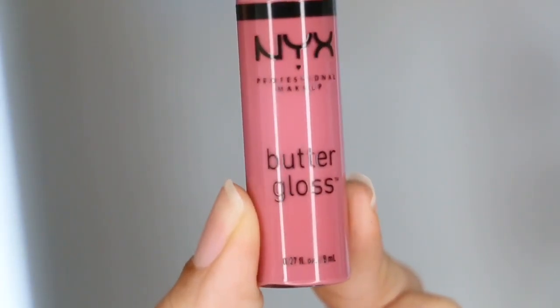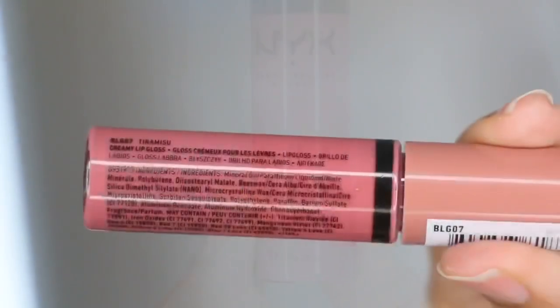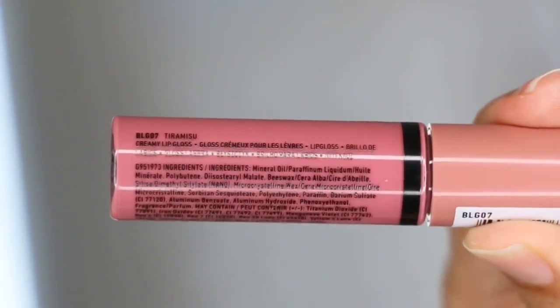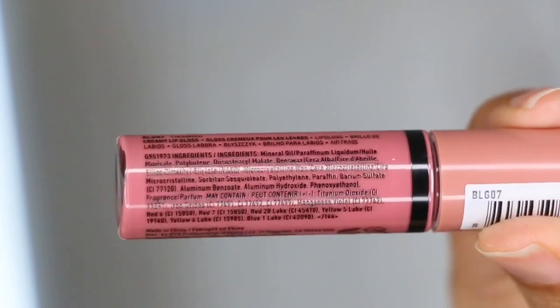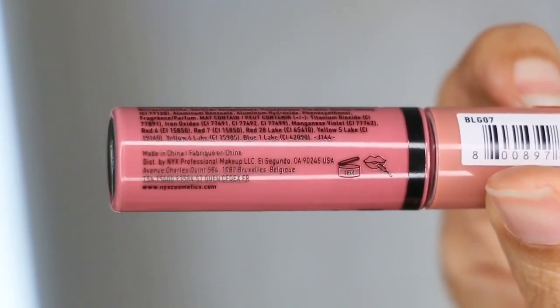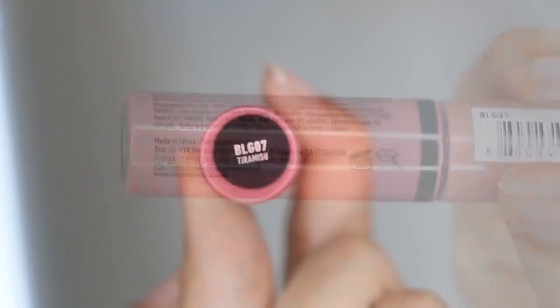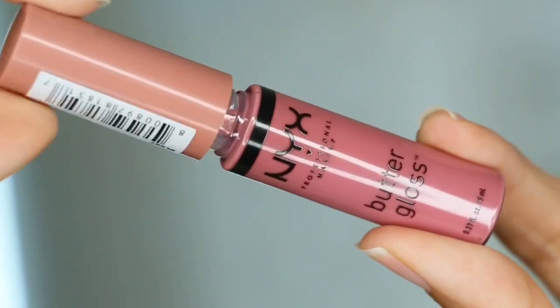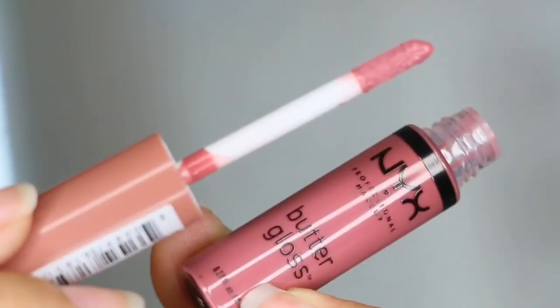Hey guys, welcome back to my channel! In today's quick review, swatch, and tutorial, I'm doing a video on the NYX Professional Makeup Butter Gloss in the shade Tiramisu. There are 24 shades to choose from, but I chose this one, which is a very mauvey pinky nude in my opinion. It retails for five dollars for 0.23 ounces.